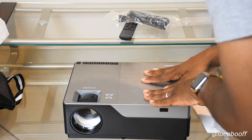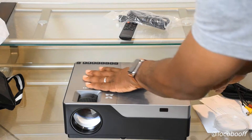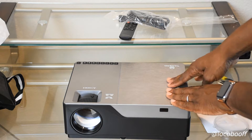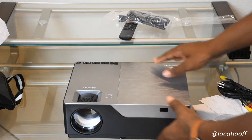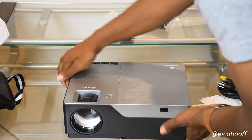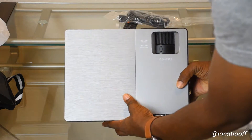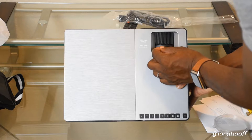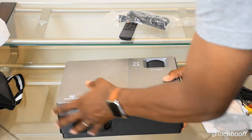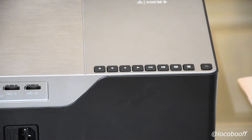The only thing left in the bag is a lens cap. I'm loving this brushed metal look on top — it's a brushed texture. There's the IR eye for the remote receiver. It looks like this here is for focus and keystone adjustment, and then your focus ring — pretty cool.